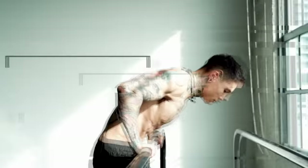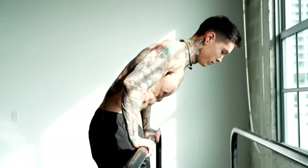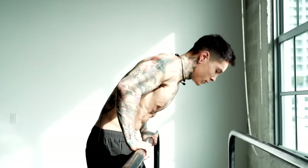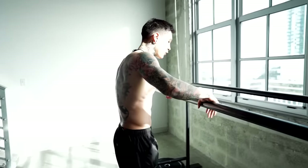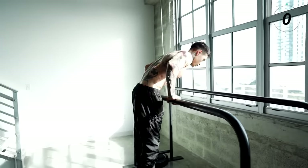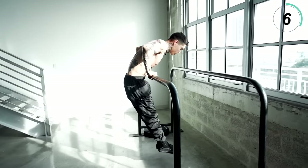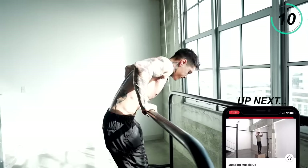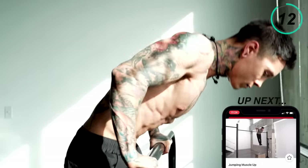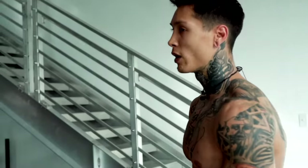The next exercise we're gonna get into is gonna be explosive straight bar dips, for the same reason we were doing explosive pull-ups. When doing the explosive straight bar dips, you can either push off and let go, or just push as hard as you can — still holding on. You should try both and mix it up. Let's go for 15 reps. If it's your first time, definitely don't open your hands — just push as hard as you can.